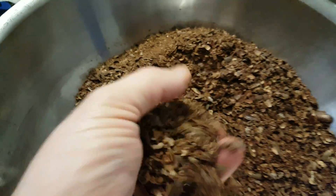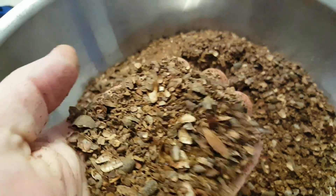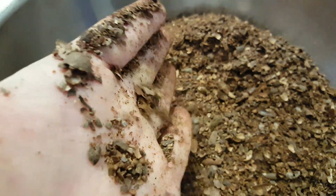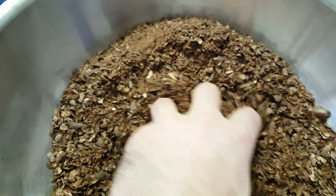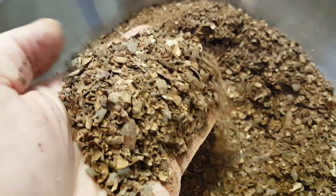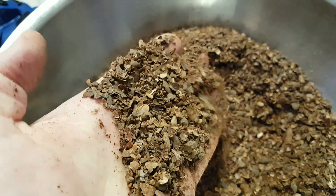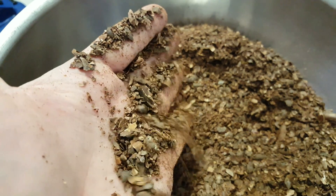If you look at the material in my husk bucket, you guys will see that this is pretty much all husk. If you did a really close inspection, you might be able to find some evidence of nib, but for the most part we almost had perfect separation.